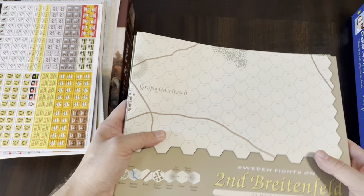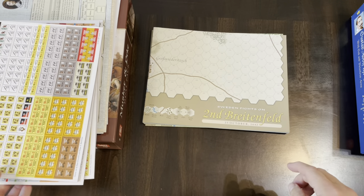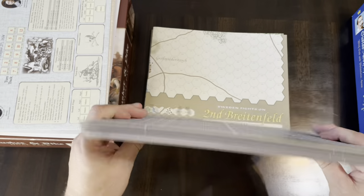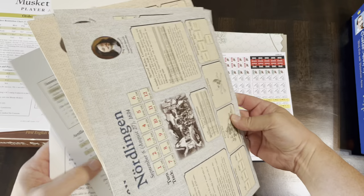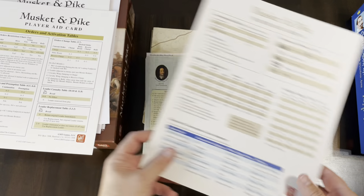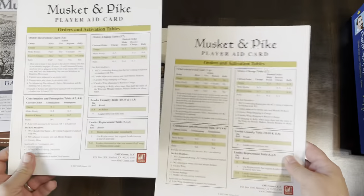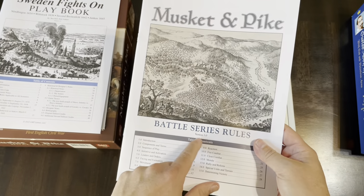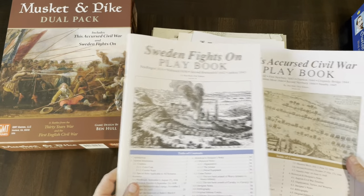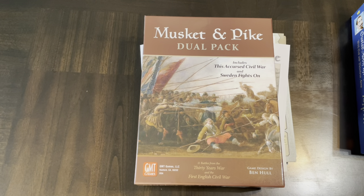So there's what you get in a box of Musket and Pike Dual Pack: several textured maps, most double-sided; six counter sheets of good quality counters; battle boards specific to each scenario with turn tracks, special rules, and victory conditions; a general player aid card plus individual player aid cards for key concepts; Battle Series Rules version 7.0; and two playbooks — Sweden Fights On and This Accursed Civil War.